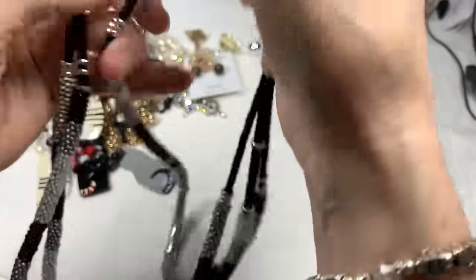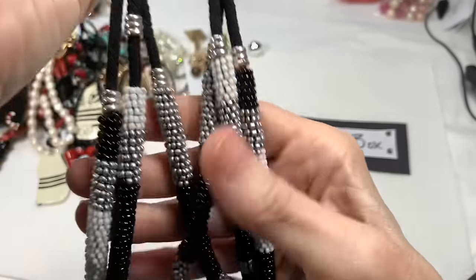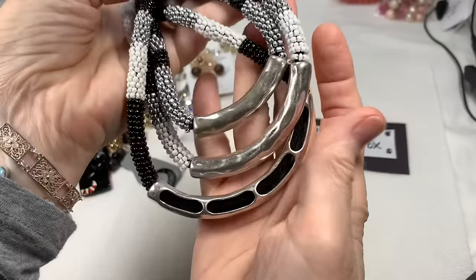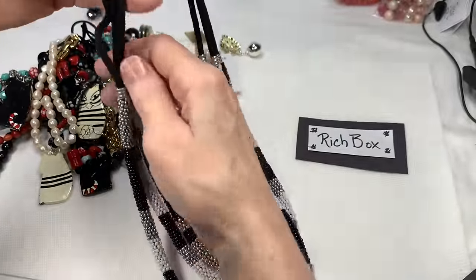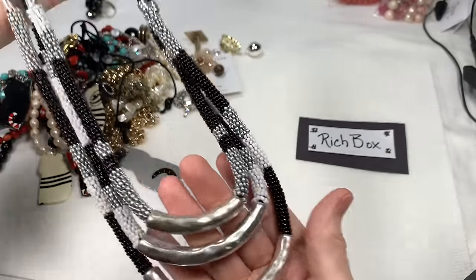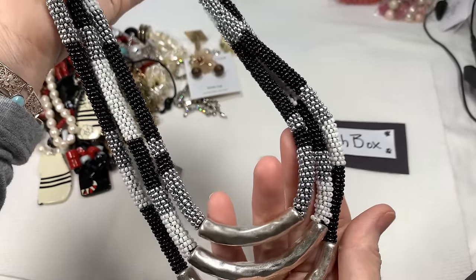This necklace — I don't remember where it's from, but it is a Chico's piece and it's beautiful. Silver tone, hammered. This cording is in great shape, and look at all the beads — really beautiful. Glass beads wrapped around the cording and then this lovely silver tone at the bottom. It measures 22 inches plus another inch. A beautiful Chico's piece — I'll say $12 on that one.